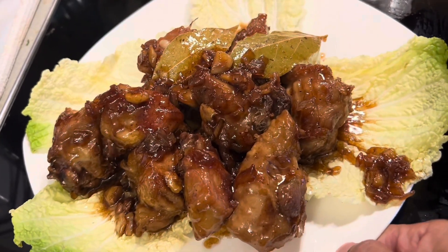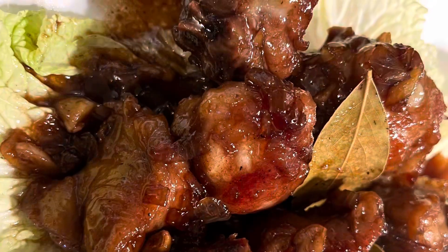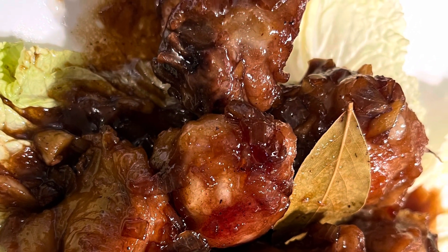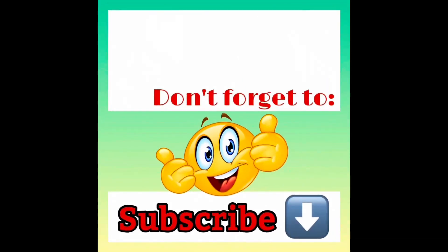Thank you for watching. Subscribe, like, and share. We'll see you next time.